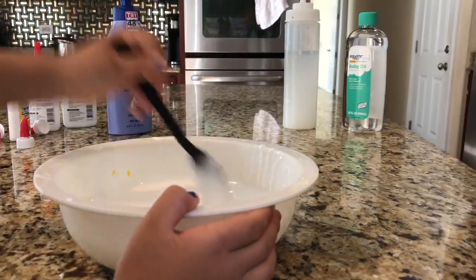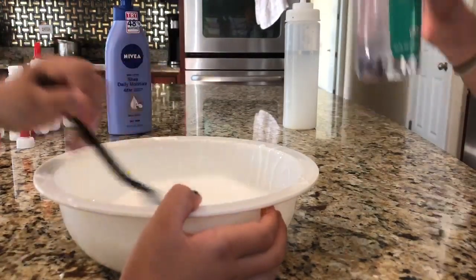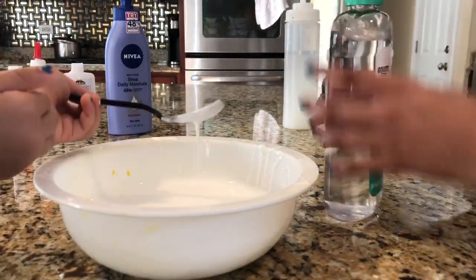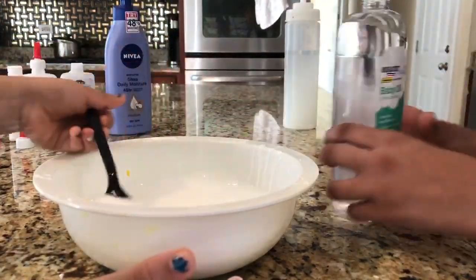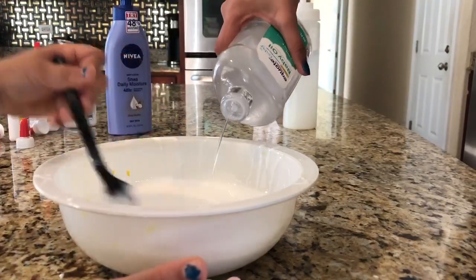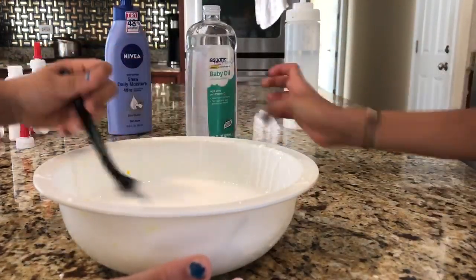Now she's gonna mix it and we're gonna put in the baby oil. She likes mixing. We're just gonna put in a little bit of baby oil so we can get it glossy.